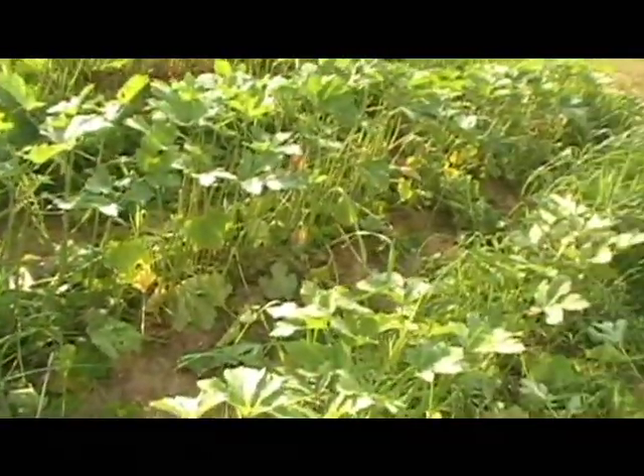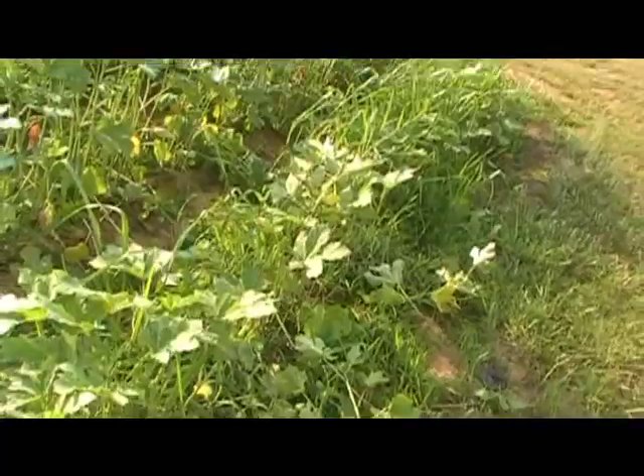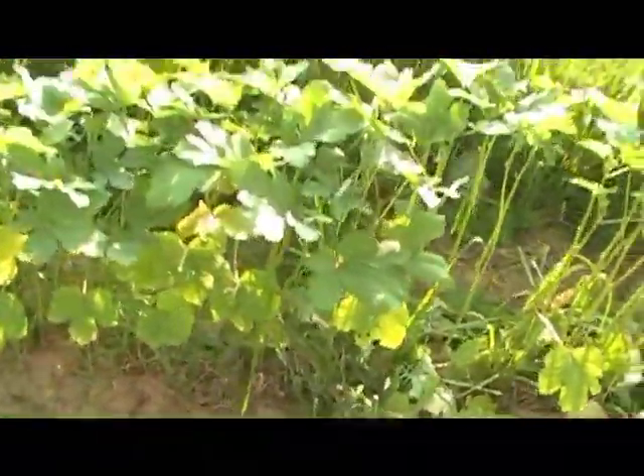And you do miss a few leaves your first time around. Next time I cut okra in two more days I will prime more as I go. That's it.